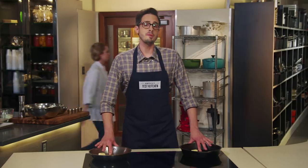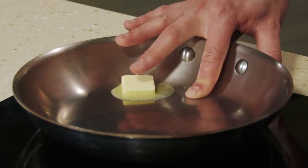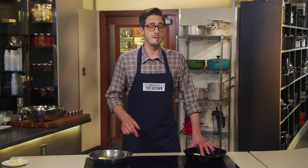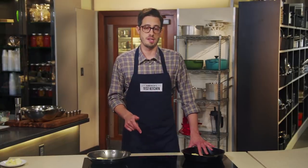There's a common belief that cast iron pans are great because they heat evenly. Cast iron is actually a relatively poor heat conductor, especially compared to the aluminum core of this stainless steel skillet. It's actually going to take about eight times longer to burn my finger on the cast iron than on the stainless steel. This slower heating causes the pan to develop hot spots.